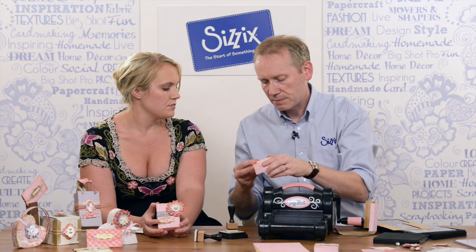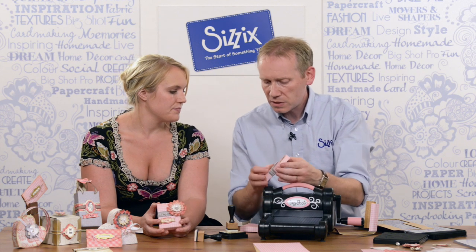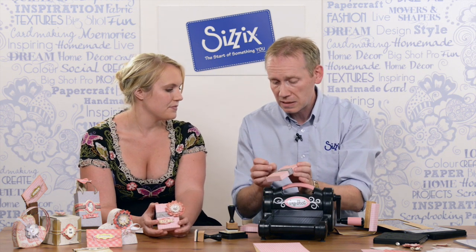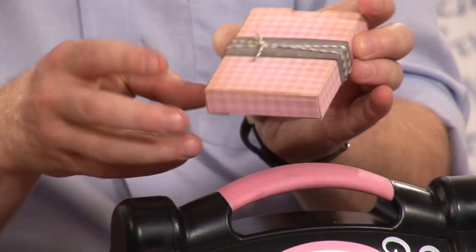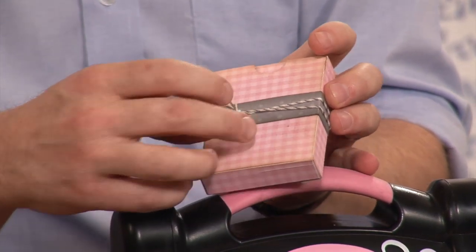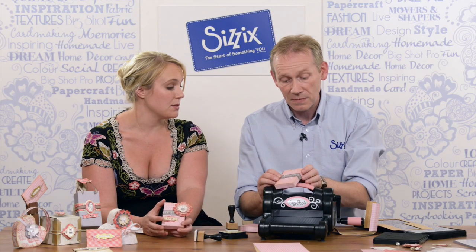To decorate our little box, what I've done is I've taken a strip of grey spotty card, inked it to give a bit of contrast, folded that all the way around and tied that with a piece of baker's twine, which is very versatile for just adding that delicate detail.